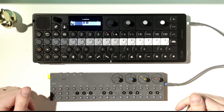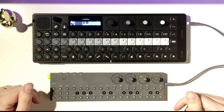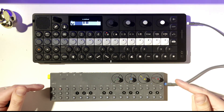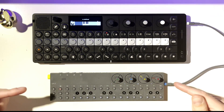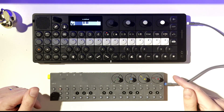Good evening synth fans, my name is Pocket Spell. I've got an interesting one for you tonight. The idea for this video came from my buddy Kevin, aka ChordMaster. If you haven't checked out his page, please do — he's got a ton of great videos on Teenage Engineering gear, he's a great pianist and educator.